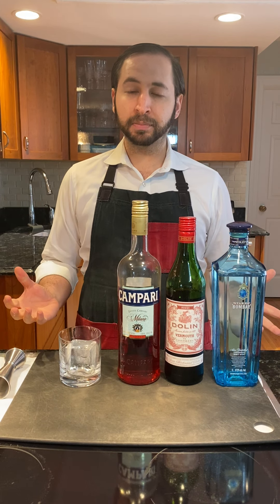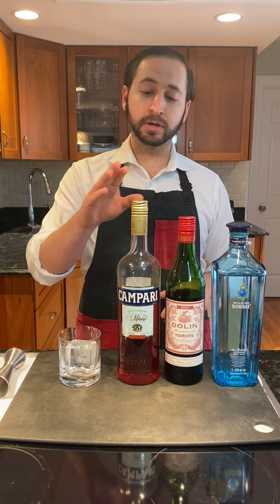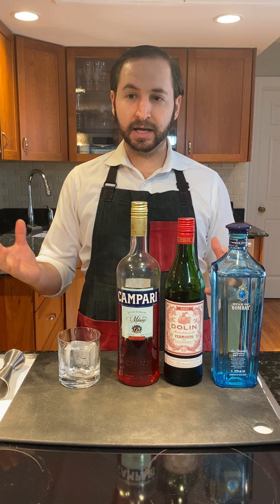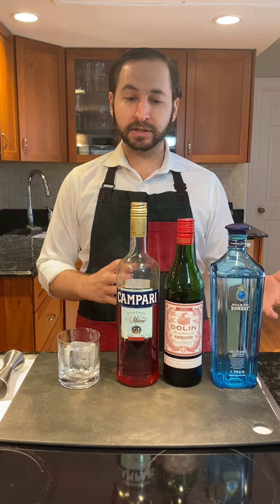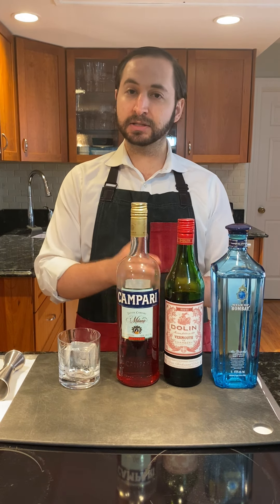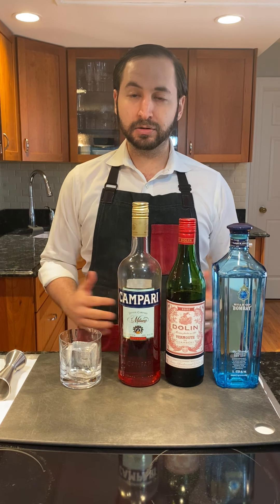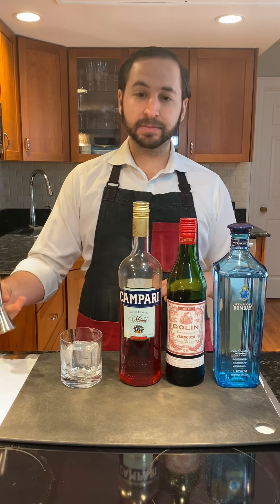This drink is equal parts — we're going to go one ounce across the board. One ounce bitter, one ounce sweet, and one ounce boozy. With this combination you can kind of mix and match and insert different ingredients, different amaros, different vermouth, and different base spirits, to make your own personal favorite Negroni. This one's going to be the classic though.